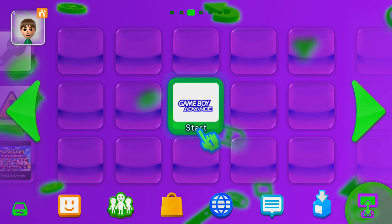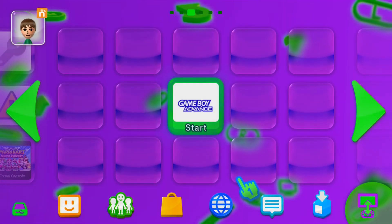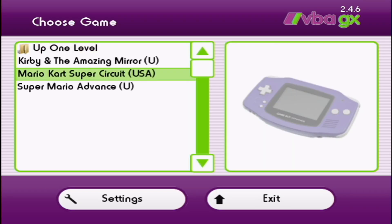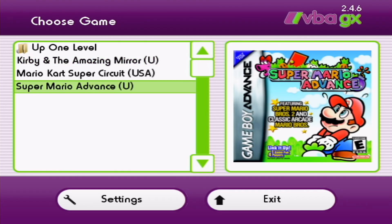In this video I'm going to show you how to get the VBA GX channel on your Wii U menu. This will allow you to go straight to your Game Boy emulator off the Wii U menu instead of going onto the Virtual Wii, then the Homebrew channel, and then the emulator. It saves a lot of time and it looks really good on the Wii U menu.